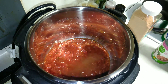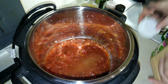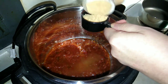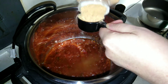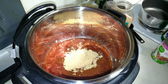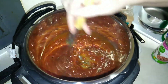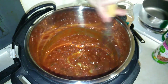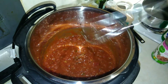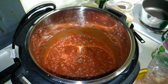Next I'm going to do my quarter cup of taco seasoning. You can use your own taco seasoning, low sodium, whatever you'd like. Okay, there we go — go ahead and combine.